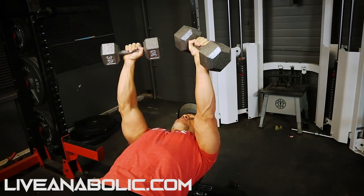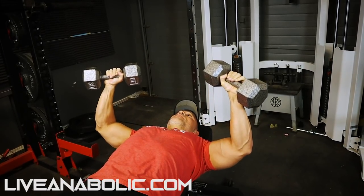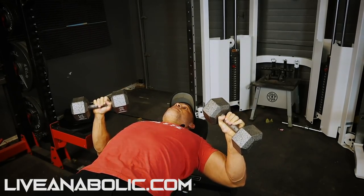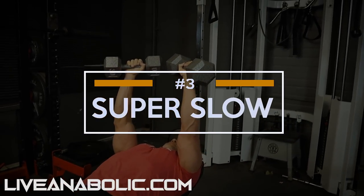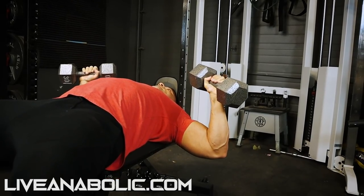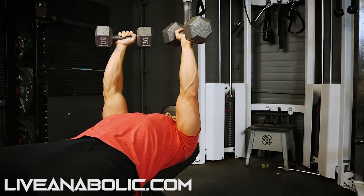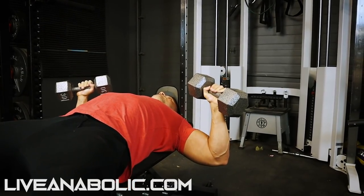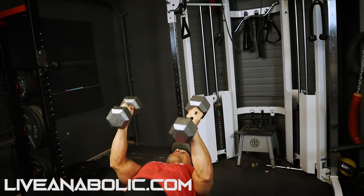From here, go straight into your super slow. Same thing — four-second eccentric, 1001, 1002, 1003, 1004, full range of motion, then four seconds up. Good stretch, good contraction, back to four seconds. That's your nine reps.